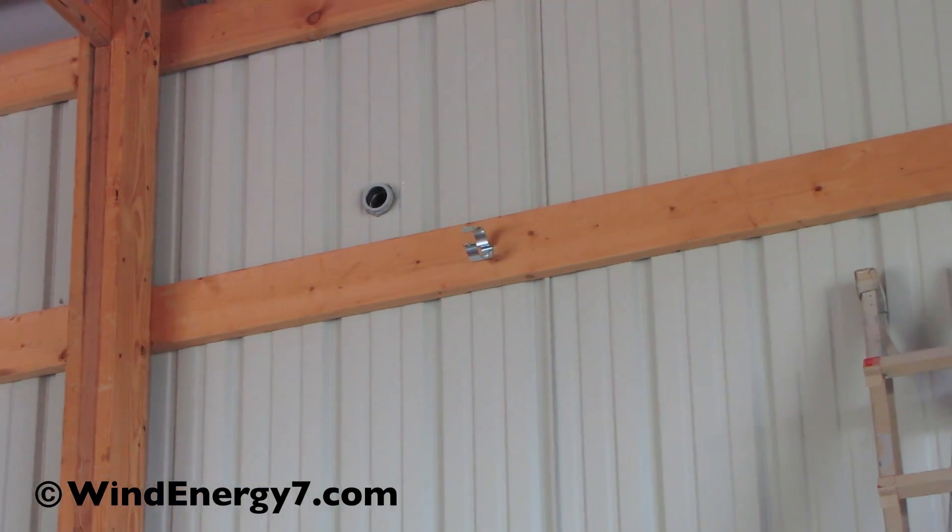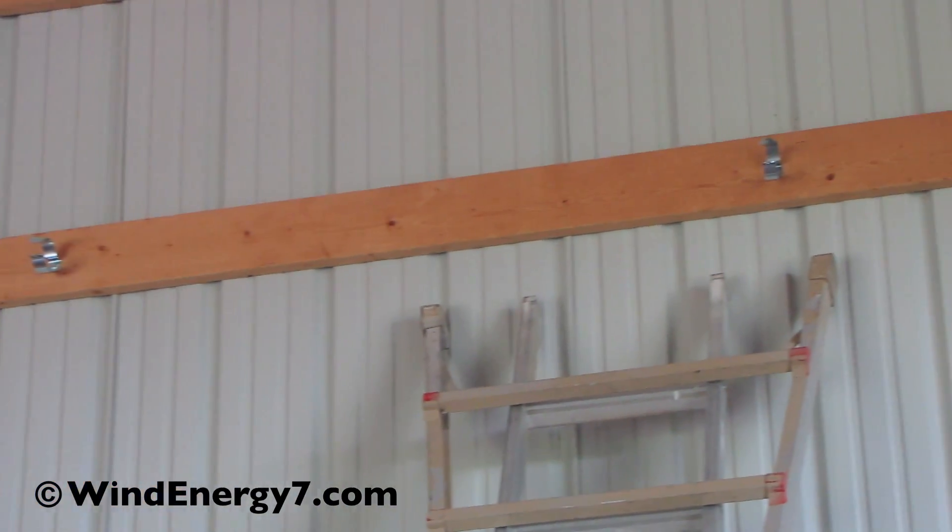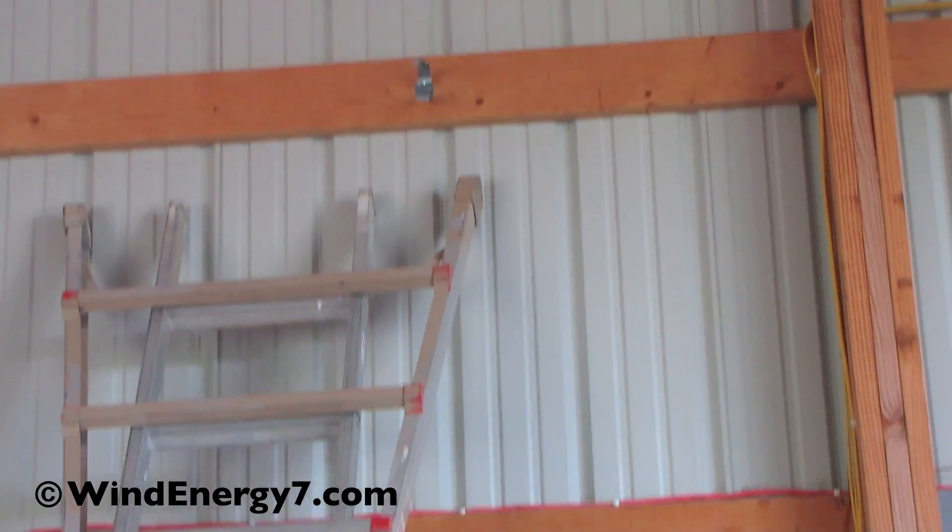Here on the inside wall we made our penetration right there — two inch. We're going to run two inch conduit down there and then come down.